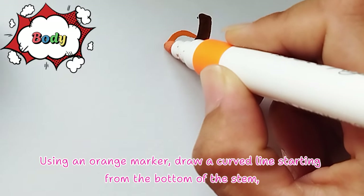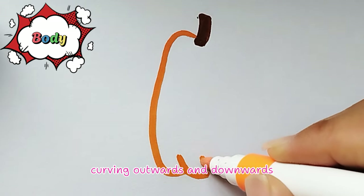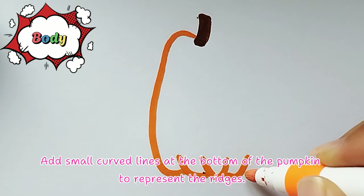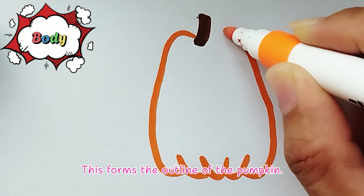Step 2, Body: Using an orange marker, draw a curved line starting from the bottom of the stem, curving outwards and downwards. Add small curved lines at the bottom of the pumpkin to represent the ridges, then draw back up to the other side of the stem. This forms the outline of the pumpkin.